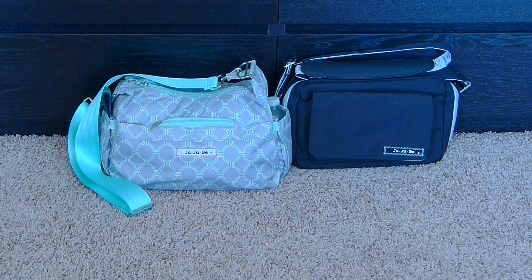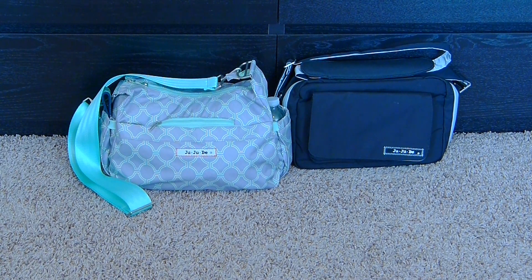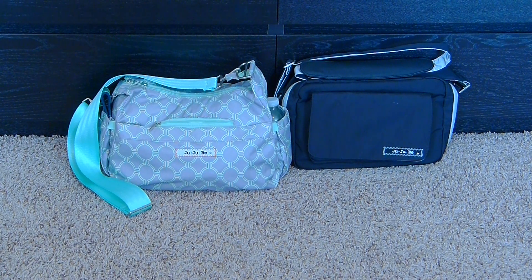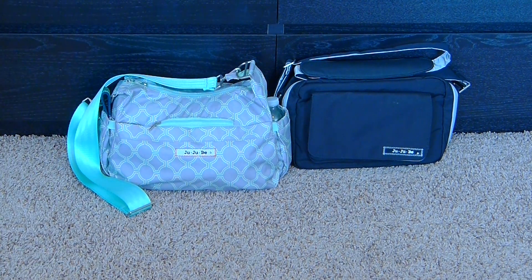Hey guys, I'm going to do a comparison video for you today on the Jujubee Hobo Bee versus the Jujubee B-Small. The Hobo Bee I have is in the Early Sunrise print, and it does have a custom seatbelt strap attached to it right now. The B-Small is just in the basic black and silver. The Hobo Bee is a current purse-style small diaper bag offered by Jujubee, and the B-Small is a super tiny, no-frills diaper bag that used to be offered by Jujubee.